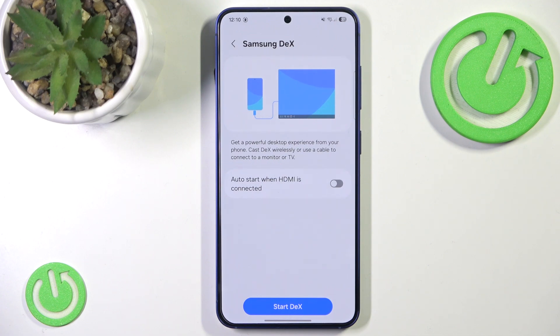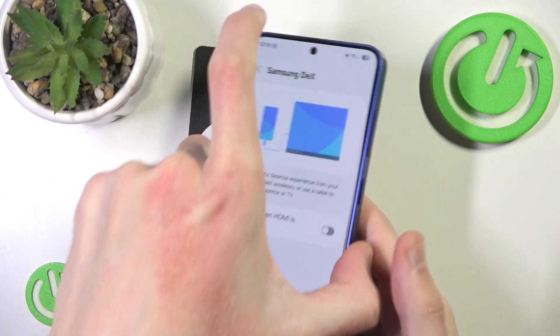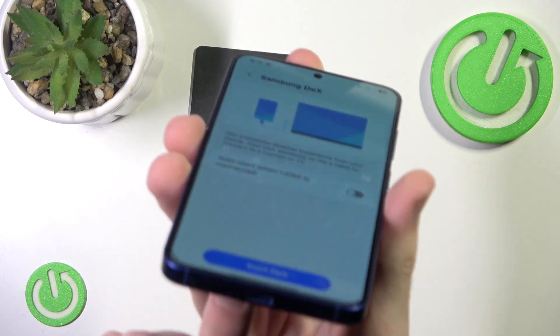As you can see we have an option to connect to the HDMI, however we'll need some sort of adapter as obviously there is no HDMI port in our phone, only normal and typical USB-C.